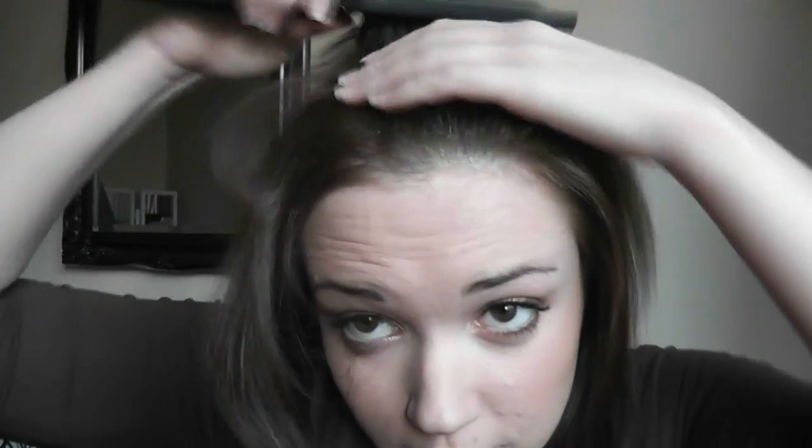If you don't have a big forehead like me, then you can do the Kim Kardashian dead straight middle parting, which is actually in at the moment. It's not about doing all the hair — it's actually just about framing the face, which is why it doesn't take too long to do.